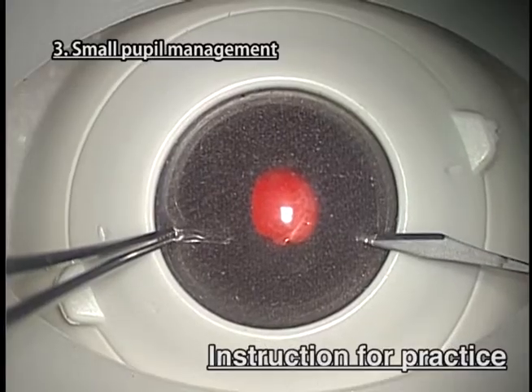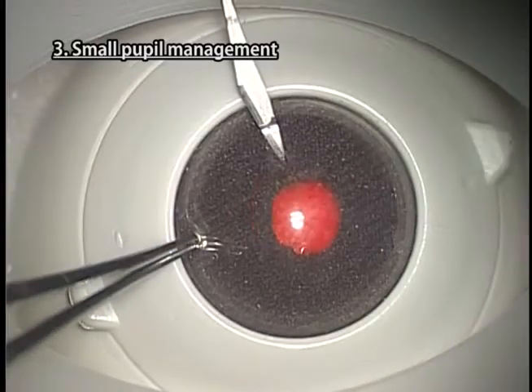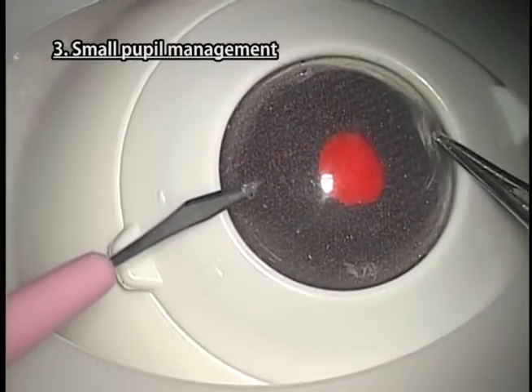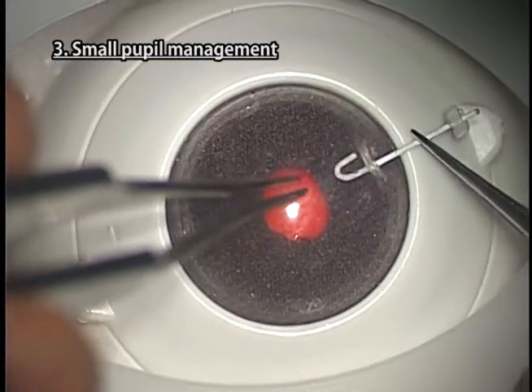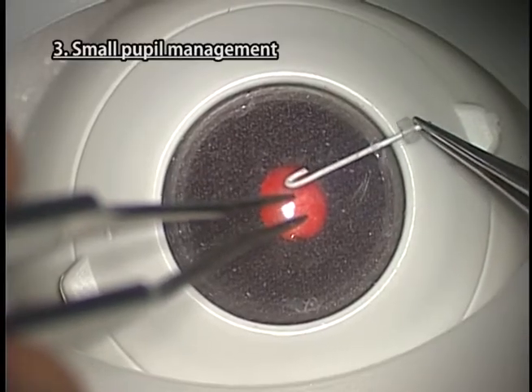Instructions for practice. Make four side ports with a knife and insert mock iris retractors or true iris retractors. Kitaro's cornea is a little harder than human eyes, so it is necessary to make slightly larger side ports than for human eyes.